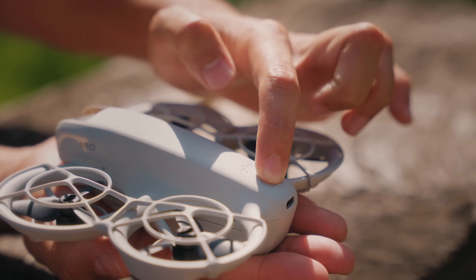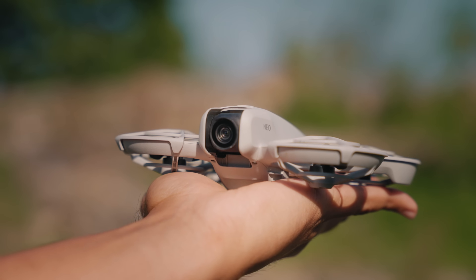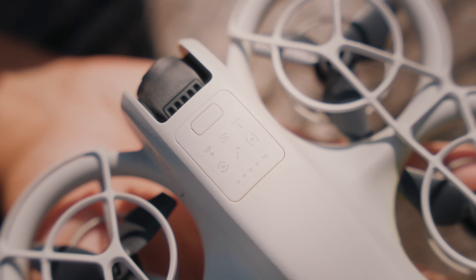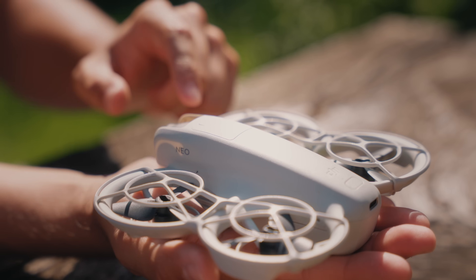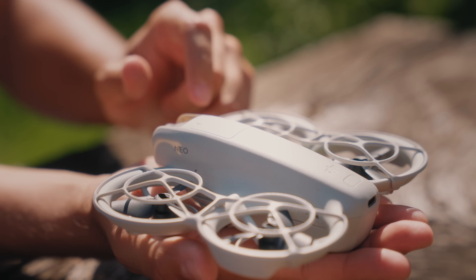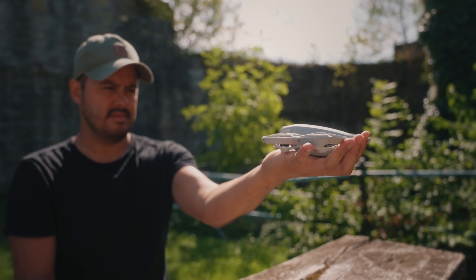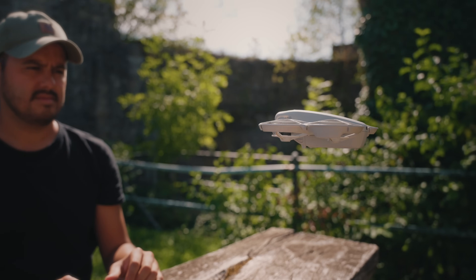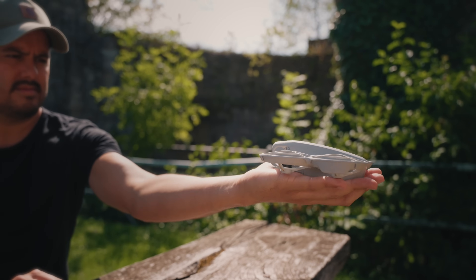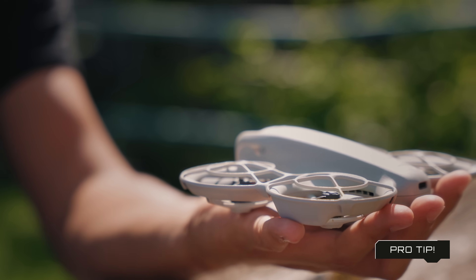First, power on the DJI Neo, then position it on your palm with the camera facing you. Then choose one of the intelligent shooting modes by pressing the quick shot button — by default it's set to follow mode. You'll hear a voice as you choose your desired quick shot mode. To initiate takeoff, long press the quick shot button. It will count down from three — make sure to hold it up so the camera can recognize your face. It will then take off from your palm and execute the action. To safely land the drone back in your palm, position your hand underneath it. If you want to cancel your flight before takeoff, just press the quick shot button again.